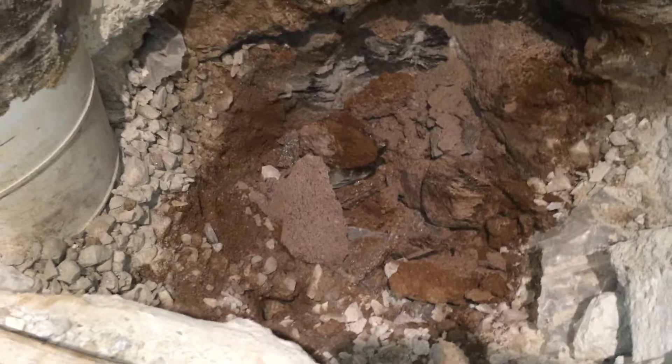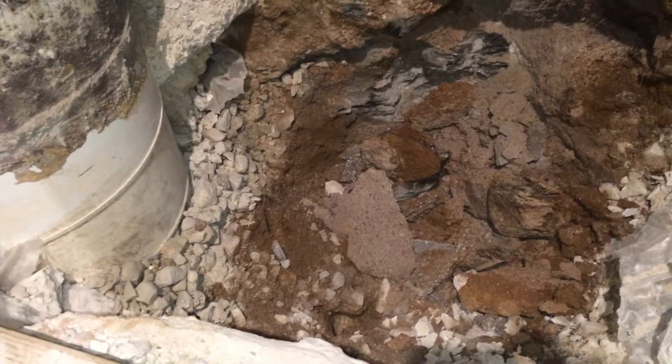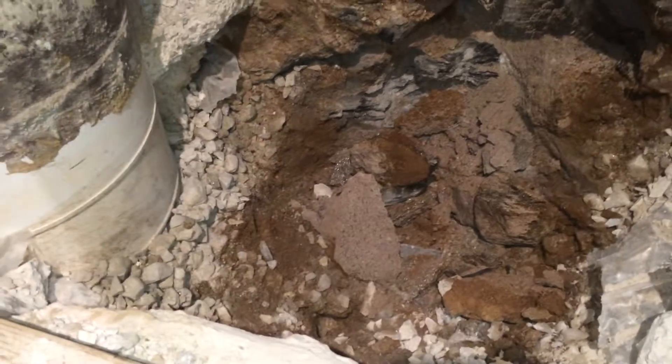This is where all the water is coming from — it's coming from down this way, you see, and then running this way and down through this hole right here. This is the heating duct; we were very careful. And then it's going to go into a perforated PVC pipe right here.